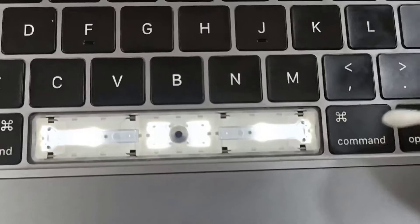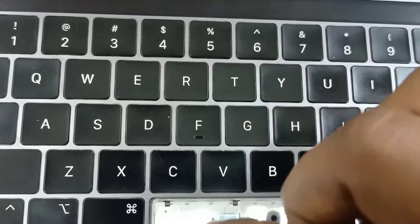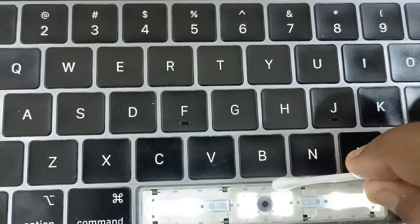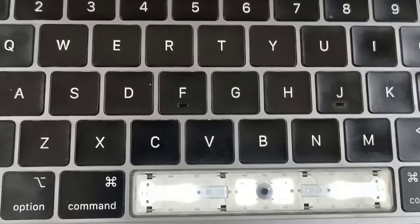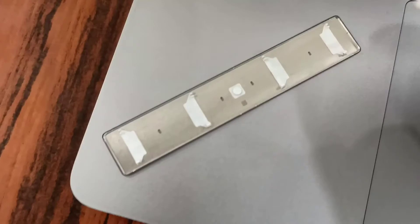Use some cotton buds to clean the corners. Gently blow into the spacebar area so any stuck dust can be removed. Also clean this button corner as well.